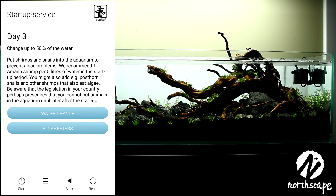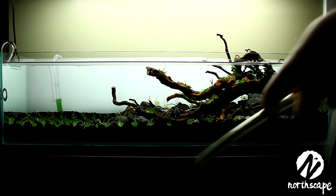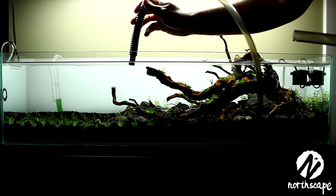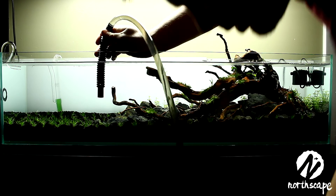Today is day 3, which means we'll be doing a 50% water change as well as putting some Amano shrimps in the tank. Tropica recommends one Amano shrimp per every five liters of water during the startup period to prevent algae growth. To start the water change, grab your tube, put one end in, start some suction into a bucket, and away you go.